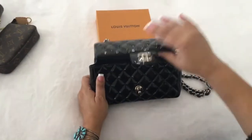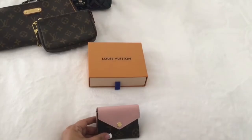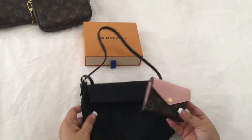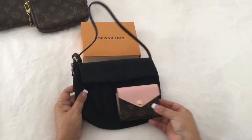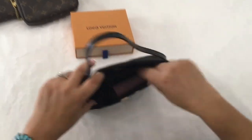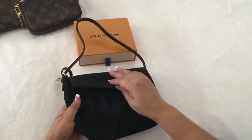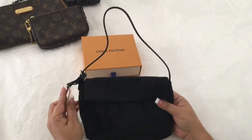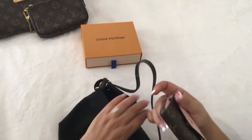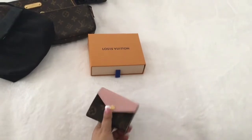Next I'm going to show you how this fits in my Fendi mini Zouka. There's plenty of room in there — it fits and you have plenty of room.